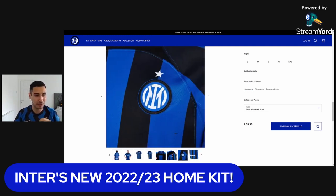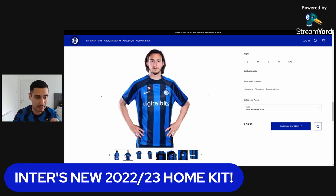But everything else — the badge looks nice, the new logo just looks nice, modern, crisp. We've got the one star, which we obviously wanted to be the second star this season, but not quite. The new digital bits sponsor for this season looks nicer than Socios aesthetically — a little bit cleaner, none of that interfan token taking up a lot of space. I think that overall gives it a nice look.